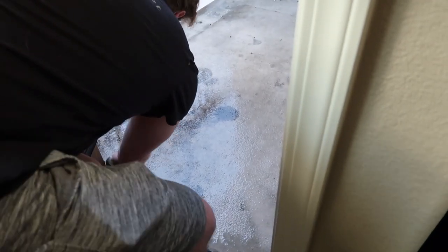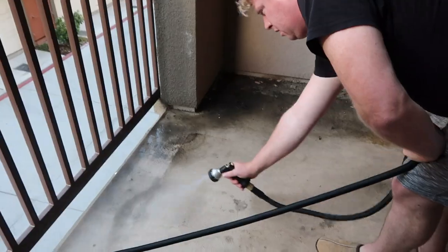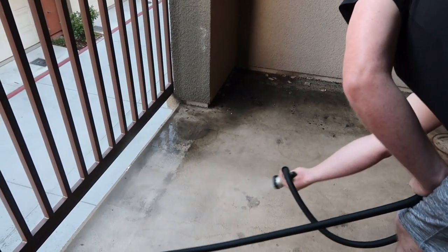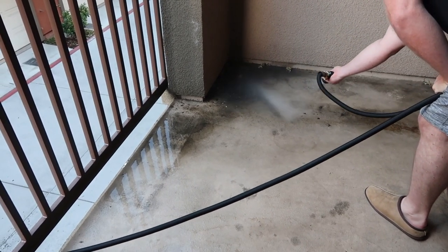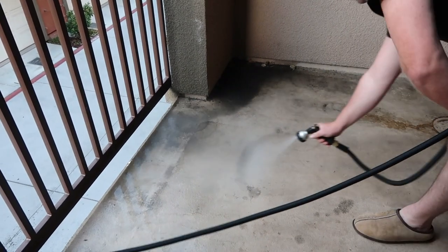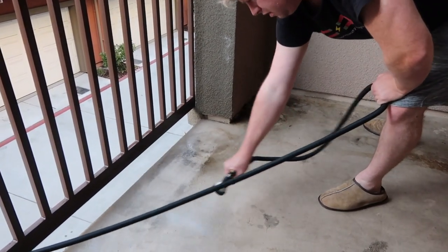Our patio had a lot of stains on it when we moved in, so the first thing we did was hose it down. We had also gotten some debris from leaves and dirt from our plants over the past few months, so we just wanted to have a really clean surface. I feel like this part is really satisfying because we're seeing all the dirt and all the leaves go off the balcony, and although it's still stained afterwards, it definitely looked a lot cleaner. We just did this the evening before so that it could dry before we put the flooring on.